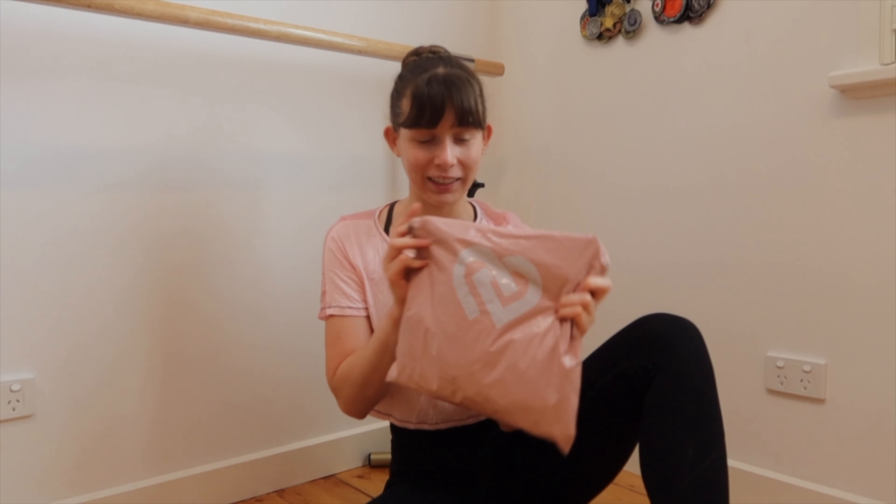Hey everyone and welcome back to my YouTube channel. As you know from the title, today's video will be opening up my new Claudia Dean Collections ambassador package and I'm so excited to show you guys what I got. Before we get into the video, don't forget to give this video a thumbs up and subscribe to my channel because that really supports me.